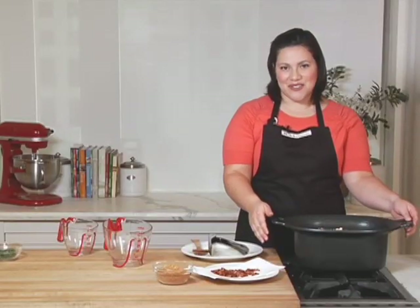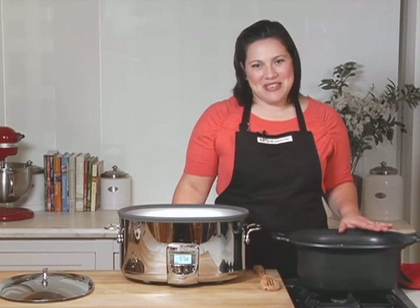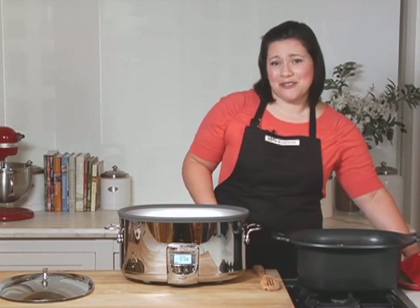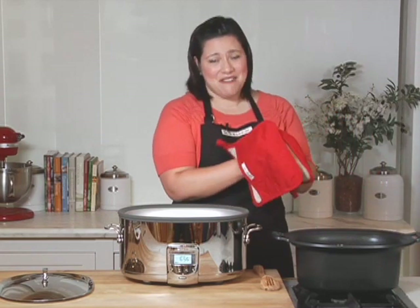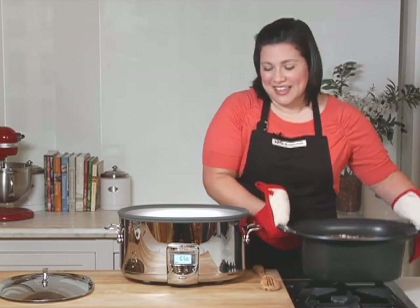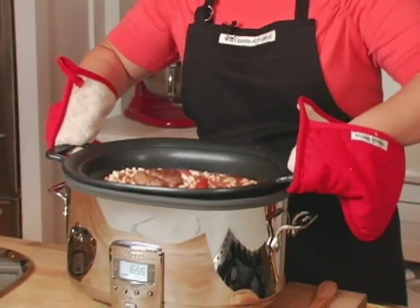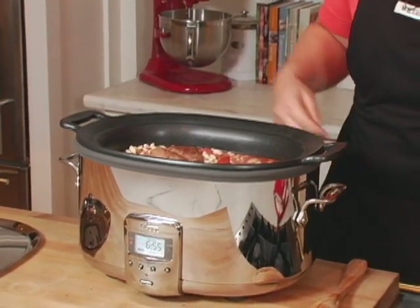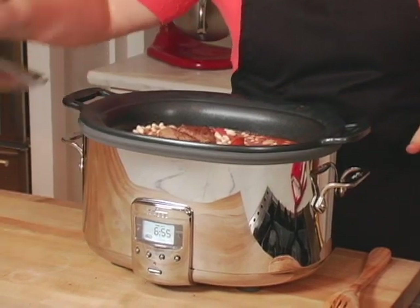Now we're ready to transfer this to the slow cooker. Because I was able to brown the meat, cook the onions, and get everything started in the insert, I can easily transfer this to the base and make sure none of those flavors are lost in the cooking process. This is going to cook for about seven hours. I'm going to stir it periodically just to make sure everything is cooking evenly.